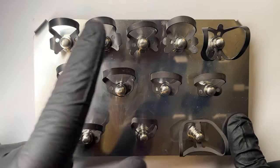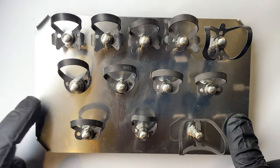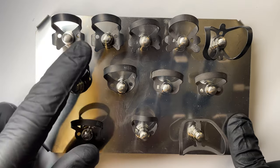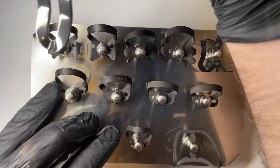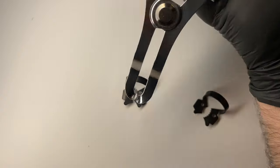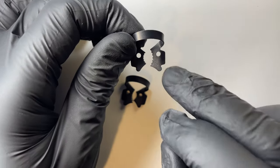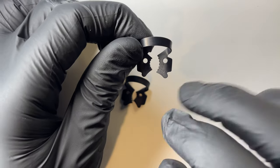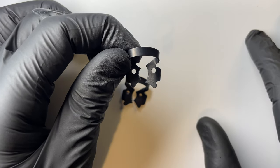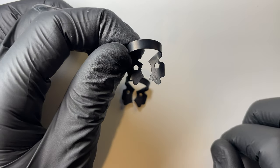I'm going to start with the wing clamps we have in the kit. The two molar ones are really our workhorse wing clamps — the 13A and the 12A. The reason we really love these clamps is that they have serrations on them, and that allows them to clamp a really wide range of different teeth: broken down teeth, big teeth, small teeth. They'll do a lot of 6s, 7s, 8s.